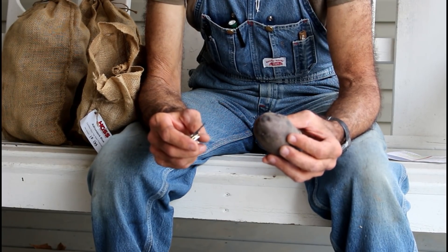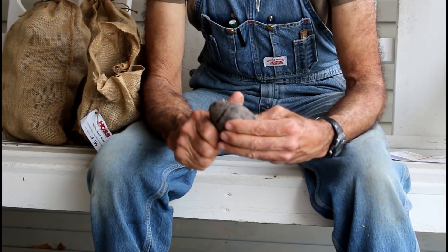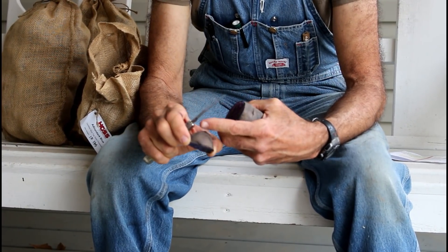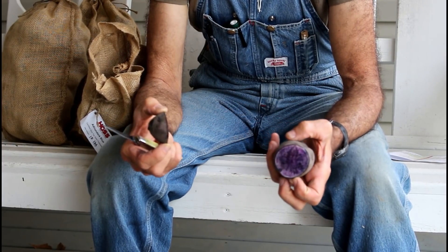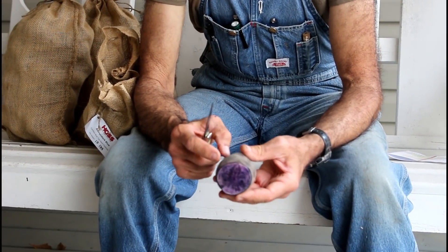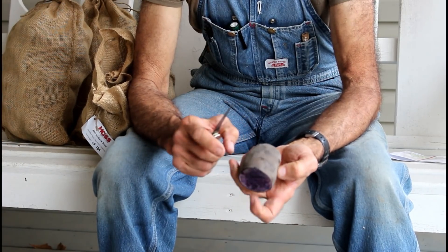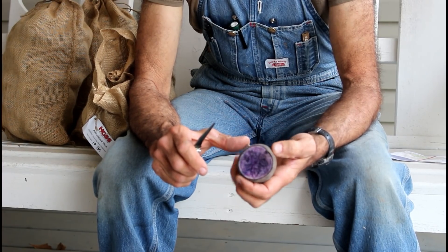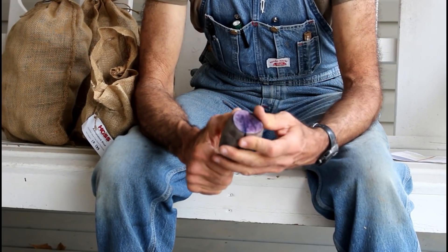I'm trying to get as many plants from as few potatoes as I can. Now one like this right here I'm probably just gonna cut the whole end off — there's actually one, two, three, four, five, six eyes on that, which is perfectly fine. But when you get on the sides you've got one here, one here, one way over here — then you have to cut your potato in a way so as not to lose a lot of your eyes.